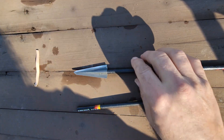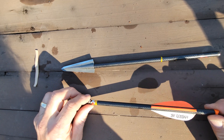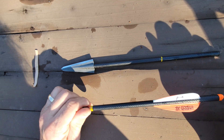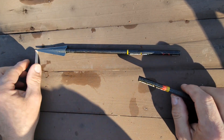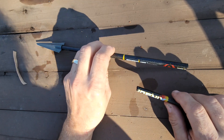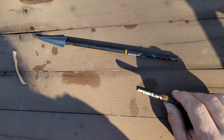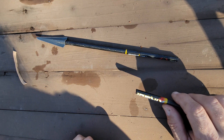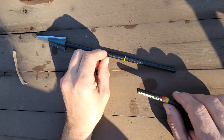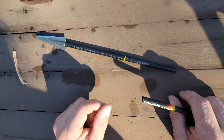Here's the crossbow bolt that I used on the buck last Saturday. I had a steeply quartering away shot that centered the lower heart and exited, taking a chunk out of the lower leg bone just below the joint with the humerus.